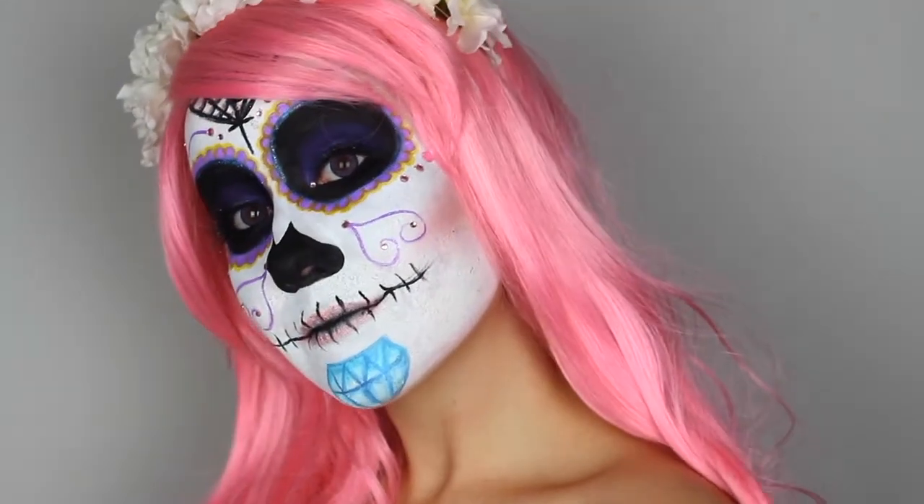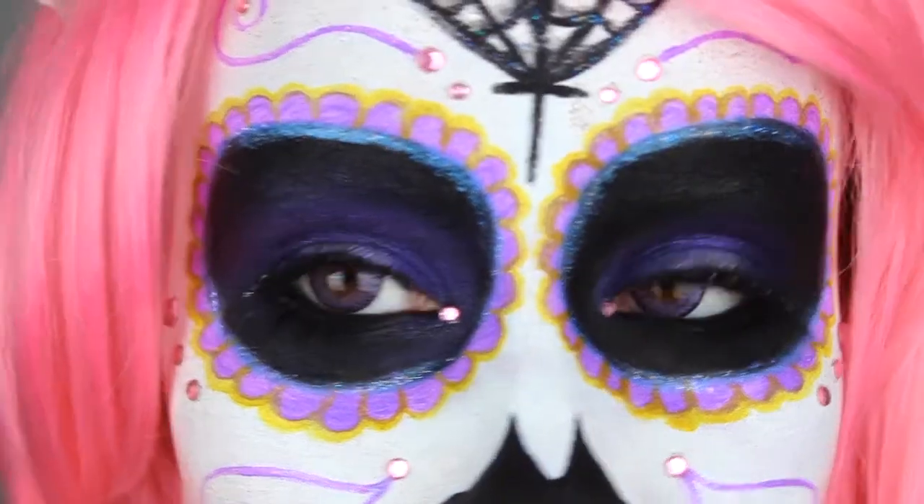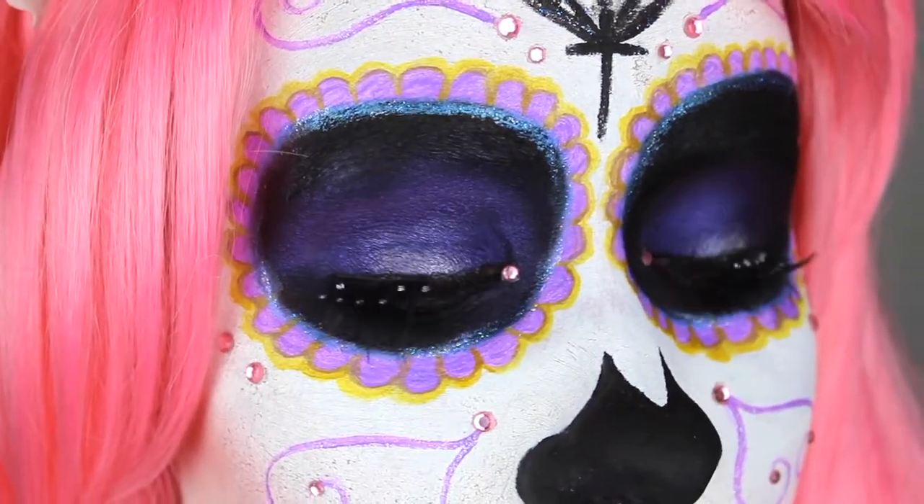Hey guys, it's Josie! Today's Halloween tutorial is on a sugar skull. It's such a classic look that I had to do my take on it, so I hope you enjoy!